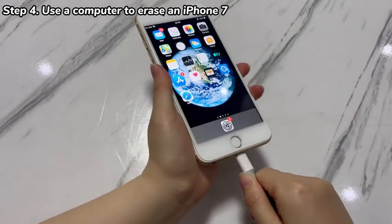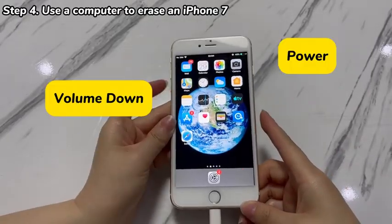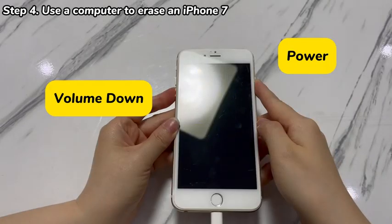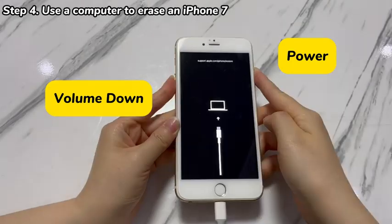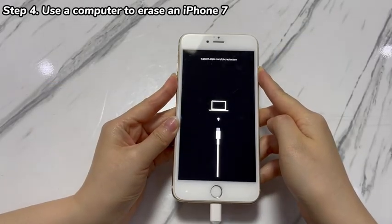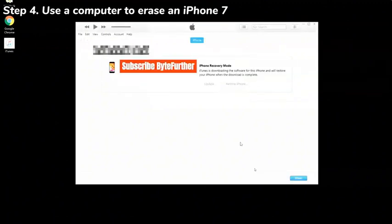Plug your iPhone 7 into the computer and press some buttons. Press and hold both the volume down button and the power button until the recovery mode screen appears — a black screen with a laptop, a cable, and a link icon. Then pay attention to the computer application window. After detecting your iPhone 7, it should show a dialog box with the Update and Restore options. Since your iPhone 7 won't erase content and settings, click the Restore option. Follow all on-screen instructions to trigger the restore process, which may take at least one hour.